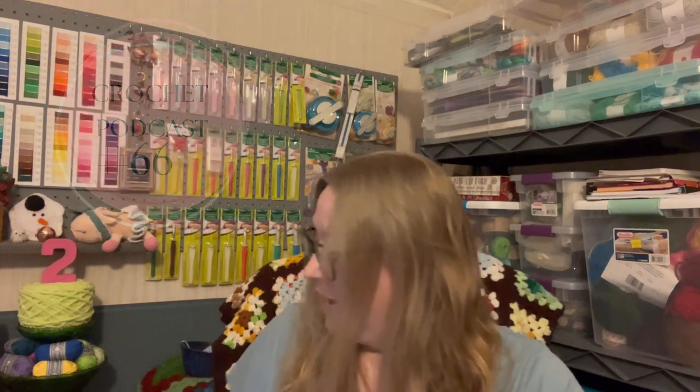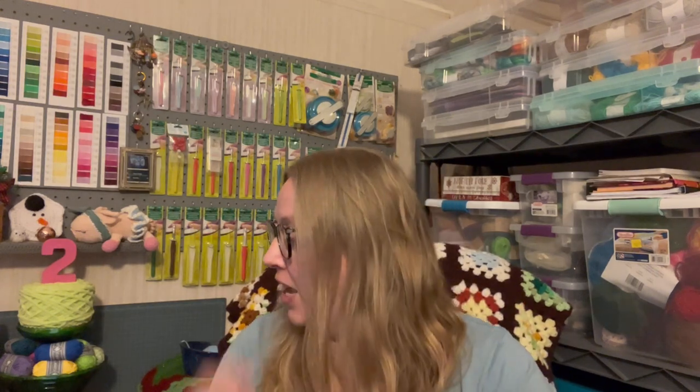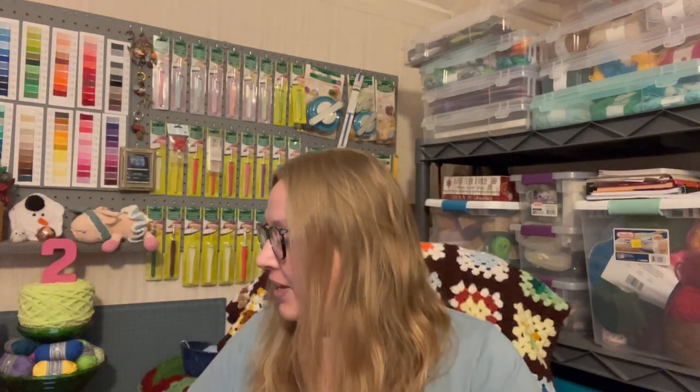Hi, my name is Rebecca and welcome to Yarn and Pajamas. Today is crochet podcast number 66. I have some finished objects to show you guys this week and I'm pretty excited about that — got a couple of WIPs and some acquisitions. So let's just get started.